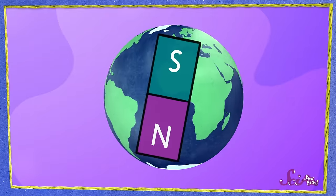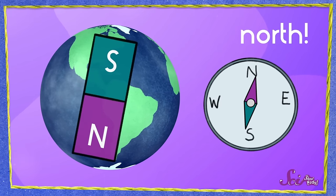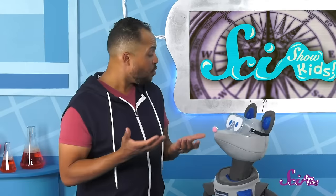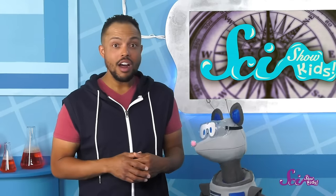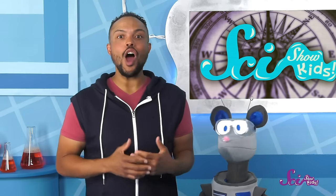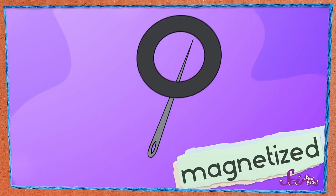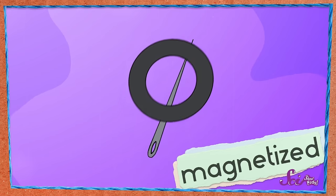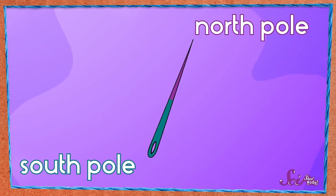The Earth's magnetic poles pull and push a compass needle's magnetic poles, and that's what causes the compass to point north. So why did our sewing needle point north? Our sewing needle became a magnet! That first step where we rubbed the needle with your magnet actually magnetized the sewing needle—in other words, it turned it into a magnet. The pointy end became the north pole of a magnet, and the other end became the south pole.